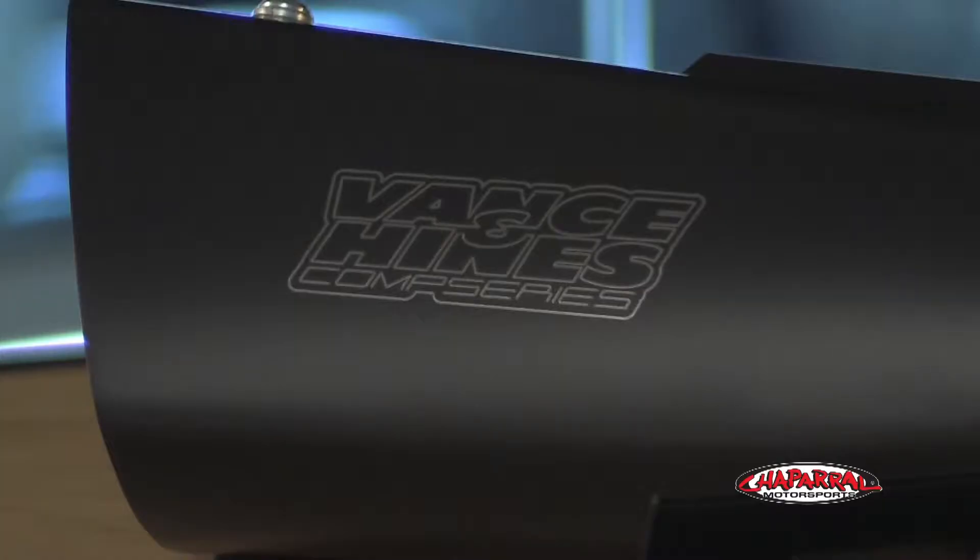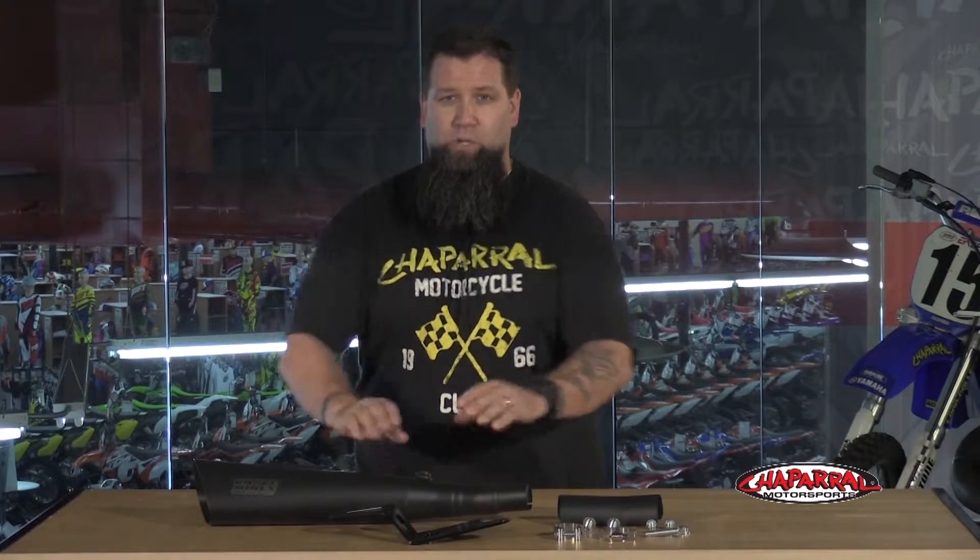How are you doing? Eric here from Chaperone Motorsports, and today we're going to take a look at the Vance & Hines Competition Series muffler. A muffler swap is the simplest way to achieve better performance out of your motorcycle, and that's exactly the route we chose with our Bolt Build project. We really like the look of the Vance & Hines Competition Series muffler, and that's why we chose this particular setup.